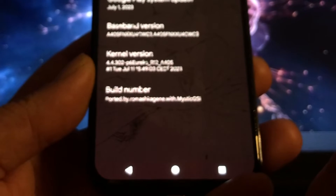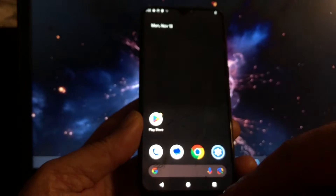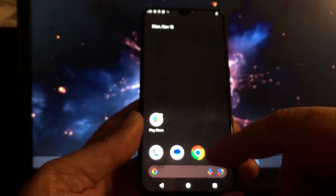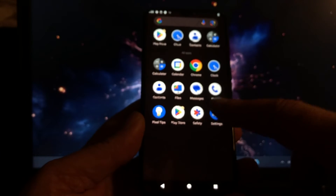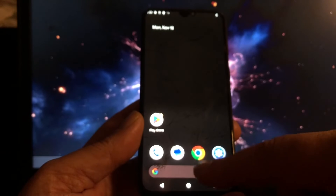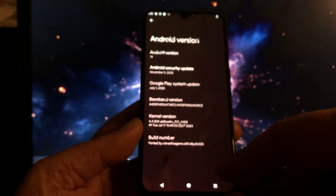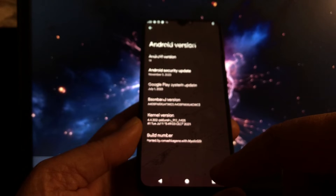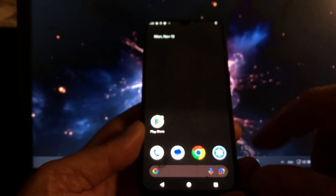Romash Ajin — big credits to you. You brought some nice GSIs to me already, and some crazy phones booted Android 14. That is thanks to your hard work. Romash Ajin — very nice name. Sounds like a Bollywood film star name. Good job, my friend. Keep up the great work.